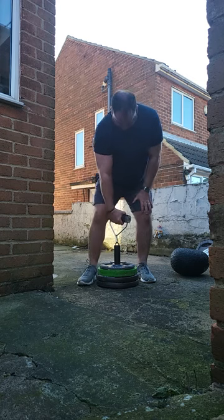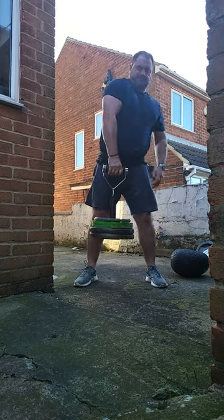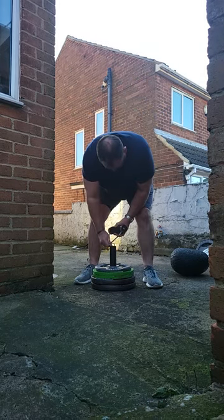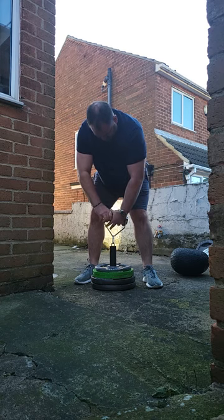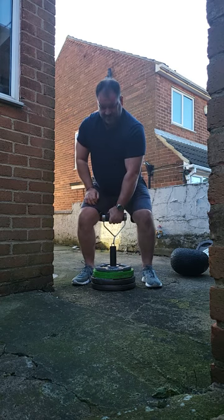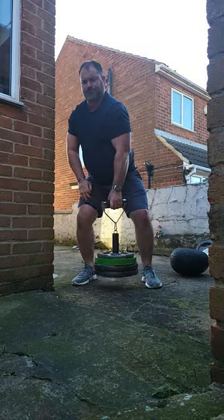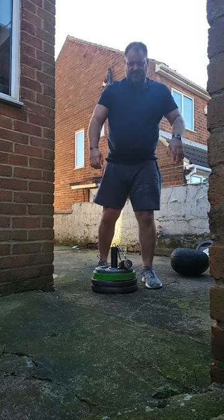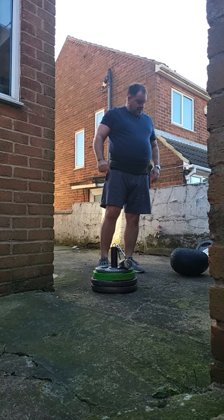Firm grip, straight back. Now with the left — oops, I've come and done. The left grip's struggling there. Let's have a look.